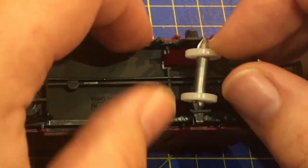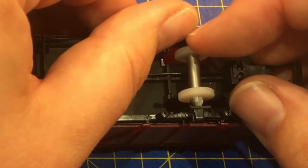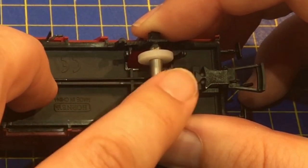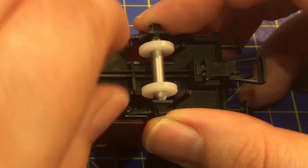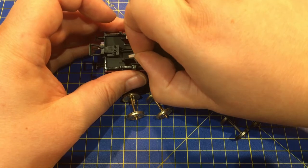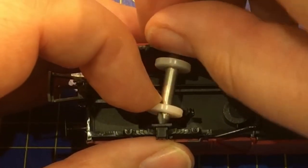Using the reamer is easy. Gently insert it into the bearings, then slowly rotate it by hand whilst applying a gentle pressure to the outside of the W-irons or bogie sides. It doesn't need a lot taking off, and you will soon get a feel for what works best for your stock.